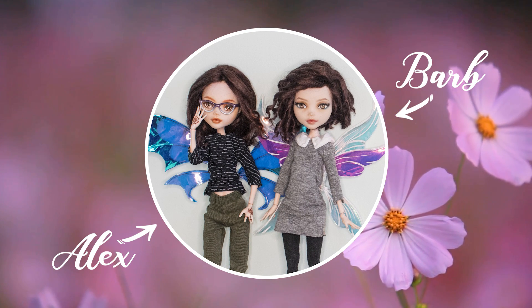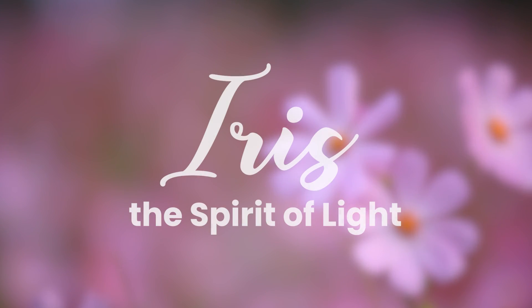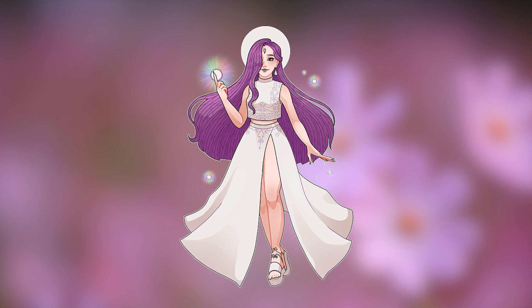Hi, I'm Barb and I'm Alex and we're Enchanterium. In today's video we'll be making Iris, the Spirit of Light. She was a commissioned piece we made a few months ago, so let's get to it.